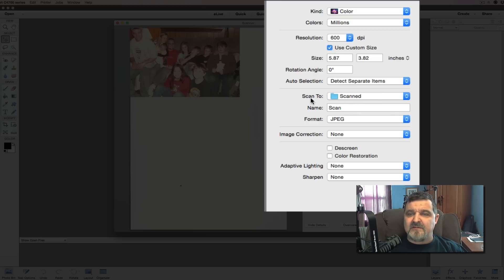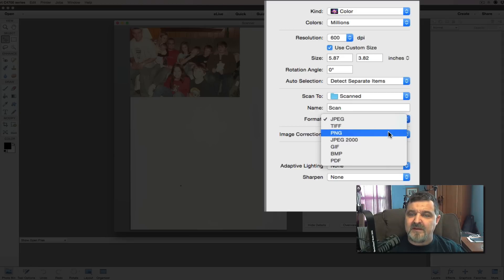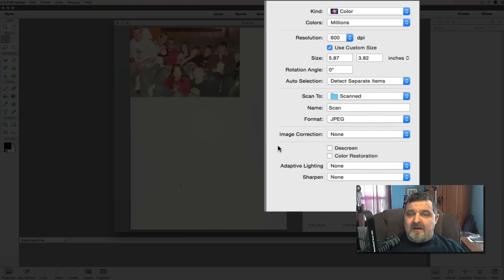We're scanning to a folder called Jack Pictures Scanned, so we always know where the pictures end up. The format is JPEG — you can also do TIFF, PNG, or GIF, but JPEG will work fine. Image Correction is set to none — no corrections, no de-screening, no color restoration on input — because we want to do that in Elements. Adaptive Lighting and Sharpen are also set to none.